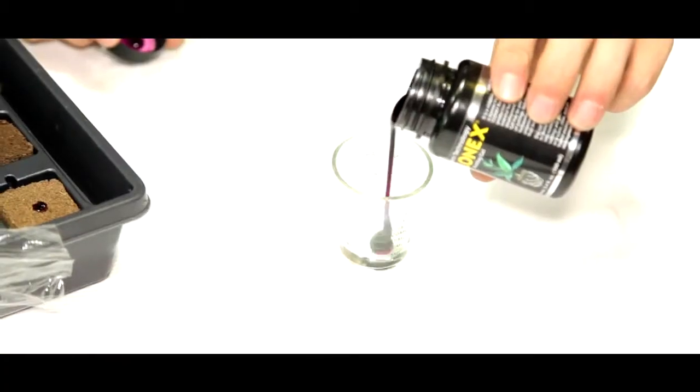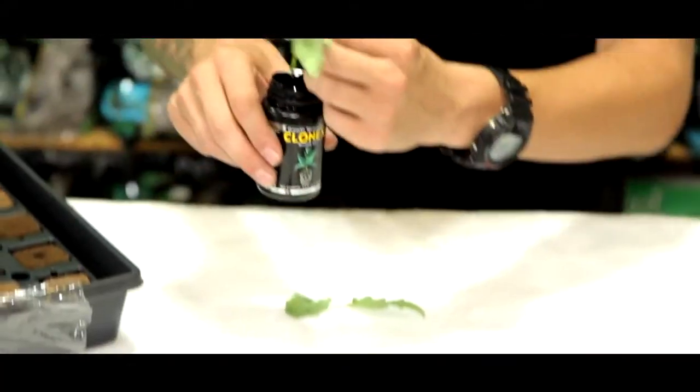Clonex is only about $20 a bottle and it will stay good in the fridge for a year. So always pour whatever you're going to use into a little shot glass or something similar. You don't want to dip that cutting directly into the bottle, as that could cross-contaminate back into the bottle.